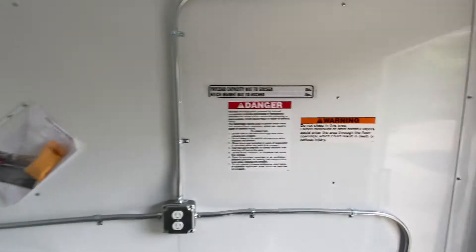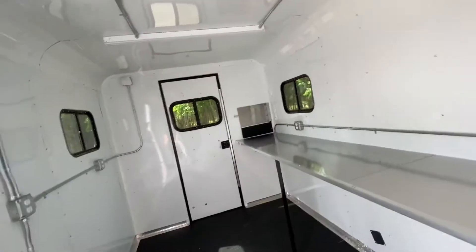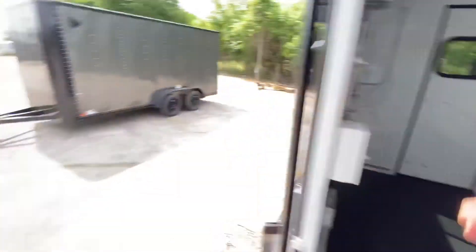This trailer is perfect for those of you who are in the fiber field and working in the elements — it gives you a place to get out of the elements. It's set up perfectly for you.